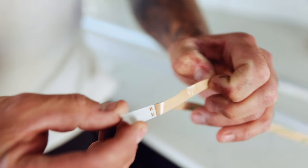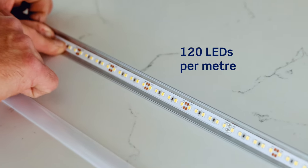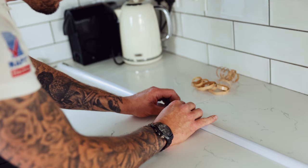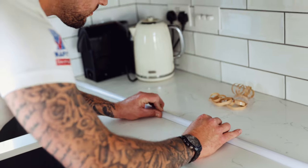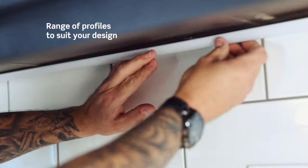With JCC's profiles and the diffusers there's no spotting in it. With most profiles you would see the little LED diodes, but with JCC's products you don't, because the diodes are so close together. And with the frosted profile it's brilliant — it sits in it and just looks a nice linear white beam.